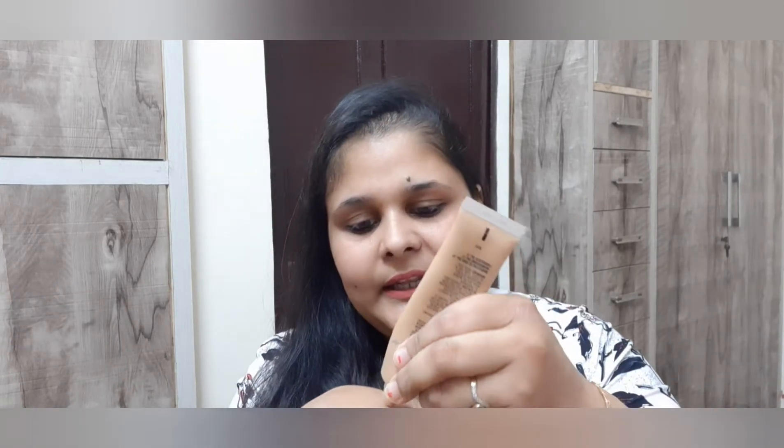For my foundation I'm using MAC foundation — my absolute favorite. What I'll do is take a little bit on the back of my hand, just this much. Then I'll take my finger and apply small dots all over my face, so that when I use my finger it will blend very beautifully. In small strokes, start blending — don't rub. Just do a little swipe motion so that the foundation melts into your skin and gets blended perfectly.